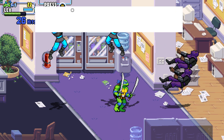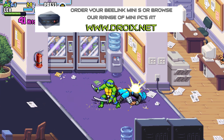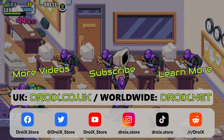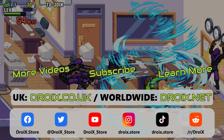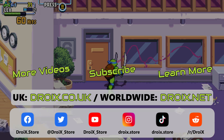You can learn more about the B-Link Mini S and order yours today on our store at droix.co.uk or droix.net. We stock a wide range of mini PCs with worldwide shipping. That wraps up this B-Link Mini S review — we hope you found it useful. Please subscribe to the channel to keep up to date with our videos, and thanks for watching.